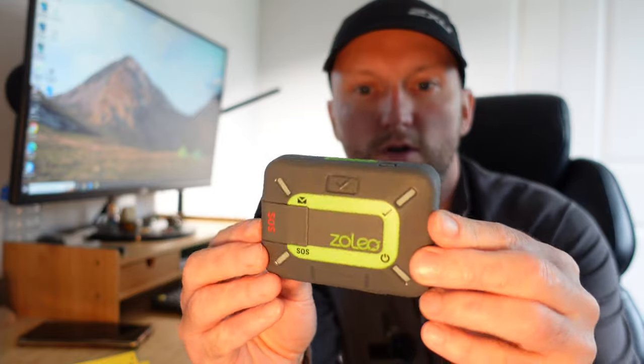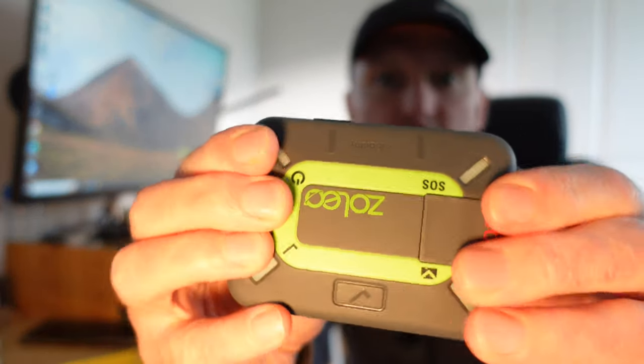The Zoleo is rubberised - it's really tough. You can drop this and it will take a drop, no problem at all. It is waterproof down to 1.5 metres for half an hour, and it is also dustproof.